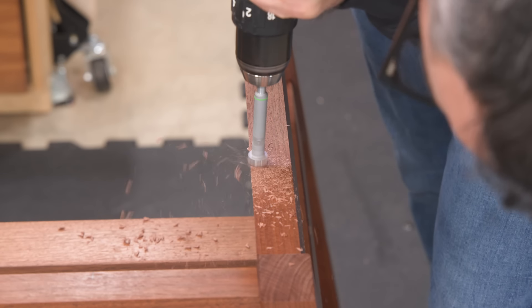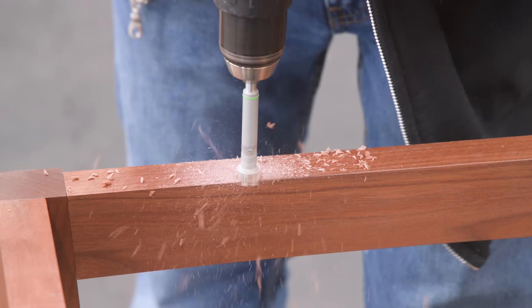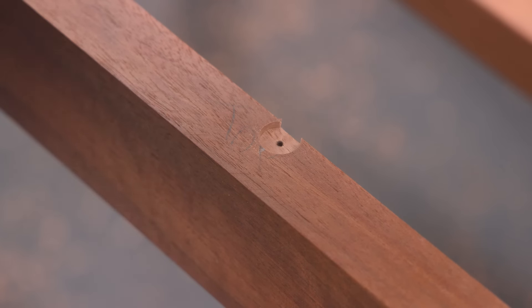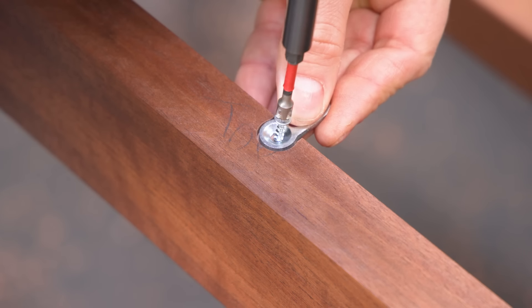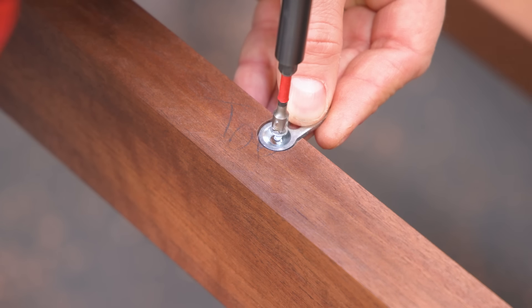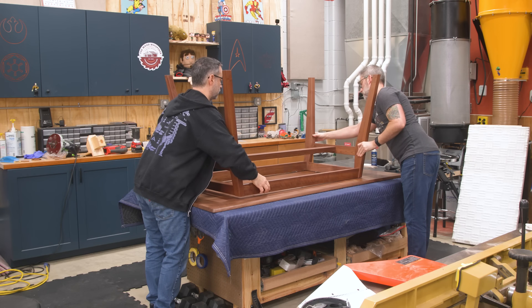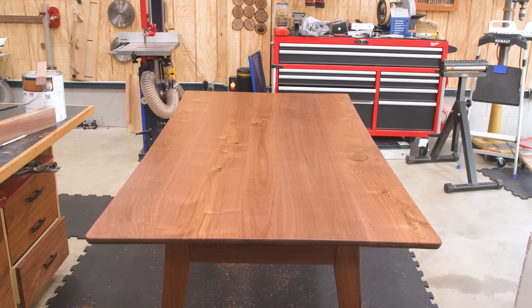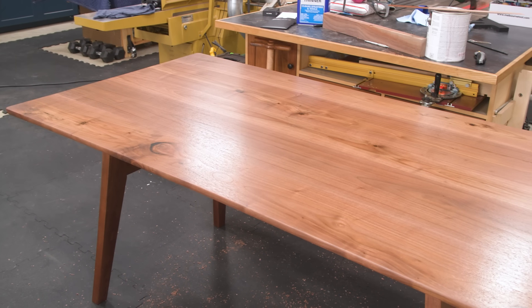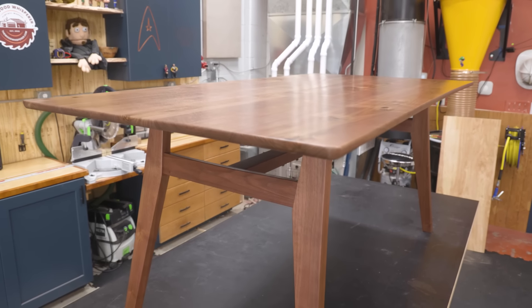To attach the top, I'll use some Izzy skirt washers — these are a nice improvement over classic figure-eight fasteners. We'll center the base on the top and then attach it with screws. There it is — a table fit for a prince. Here are some pretty shots so you can see all the details.